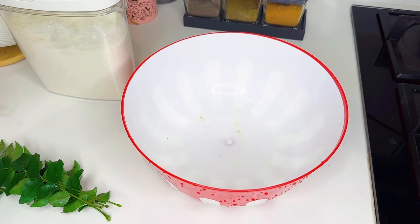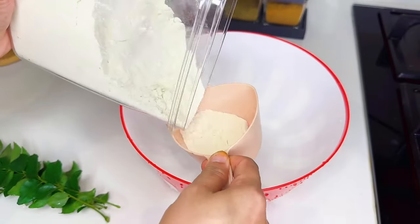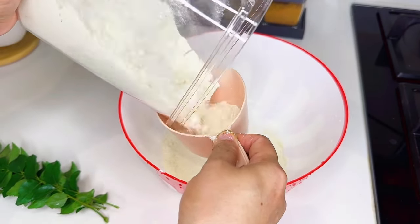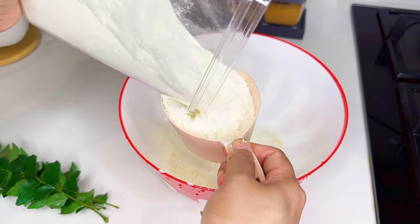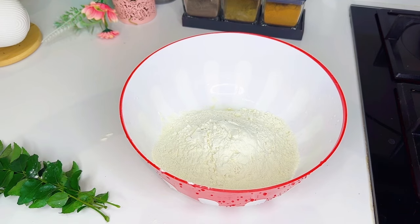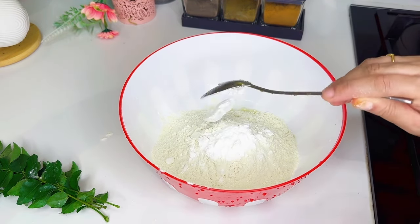Now we are ready for the batter. Now we are ready — add 2 cups of corn flour and 2 spoon powder.